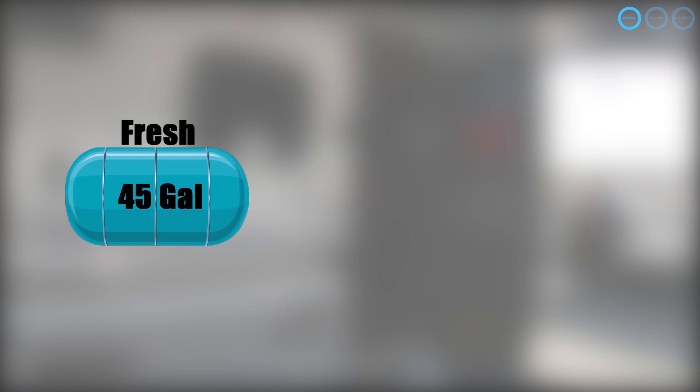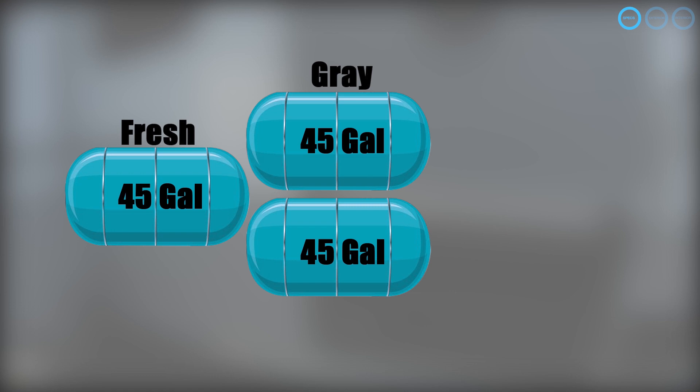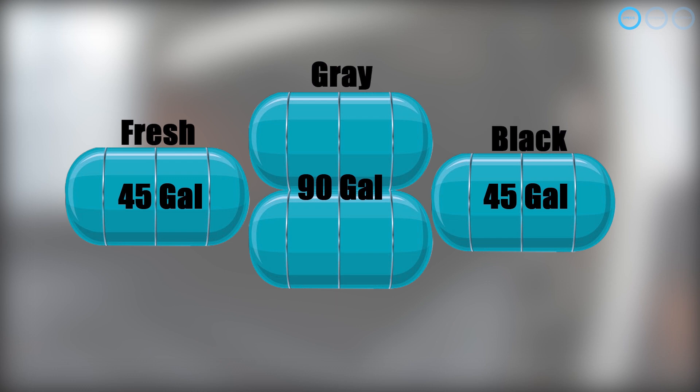The 2445 has a 45-gallon fresh water tank, two 45-gallon gray tanks for a total of 90 gallons, and a 45-gallon black tank equipped with a black tank flush system.